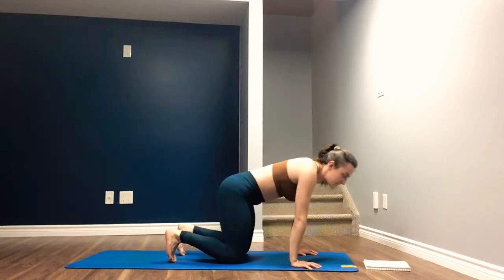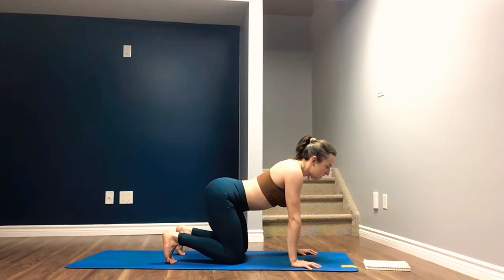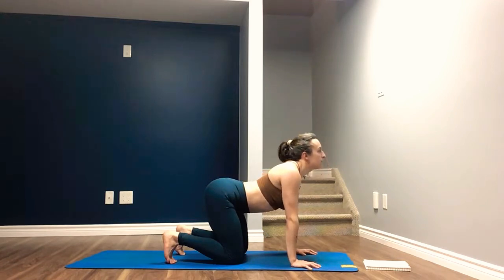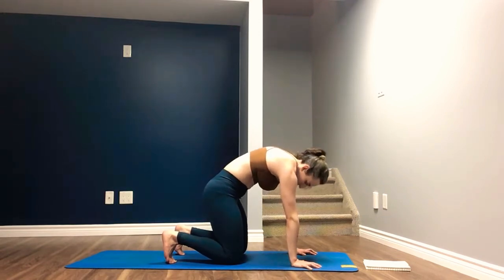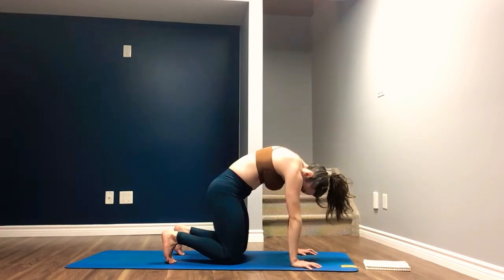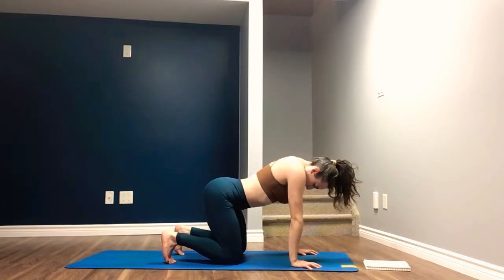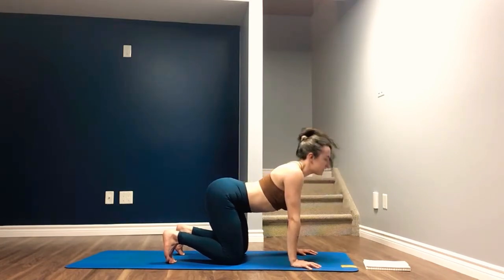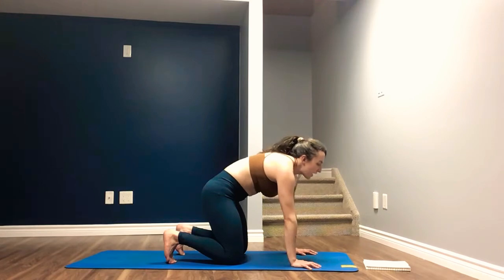Finding stillness in the center. Toes are tucked under if accessible. We begin by picking up the tailbone and dropping the belly, rolling through the spine. Shoulder blades come together and down the back. Chin flicks up as the chest pulls through the arms. Keeping the upper body exactly as it is, tailbone tucks under, navel to spine, round up, push the shoulder blades apart, tuck the chin. Leaving the upper body as it is — tailbone lifts, belly drops, chest pulls through the arms, shoulder blades come together and down the spine, lift the chin. Go through three more rounds on your own breath.